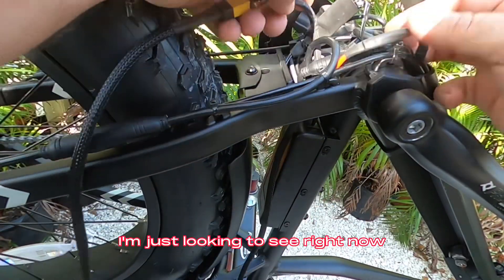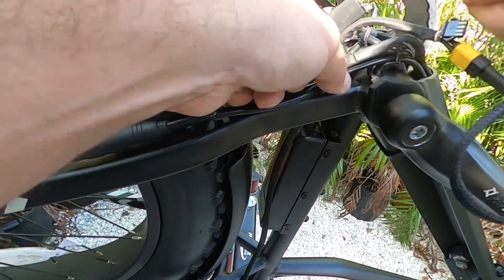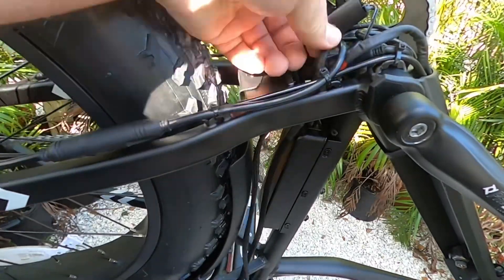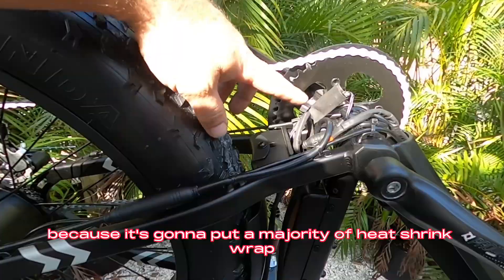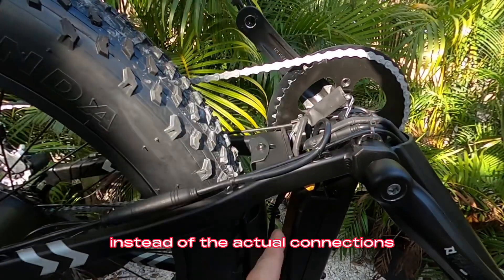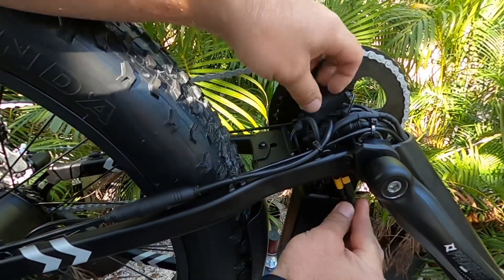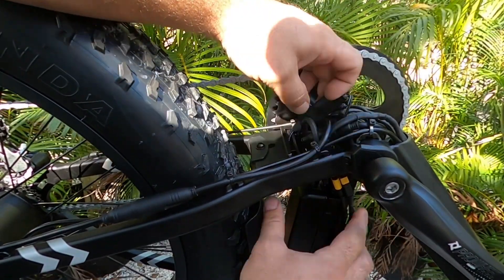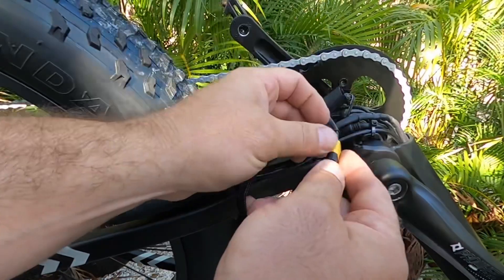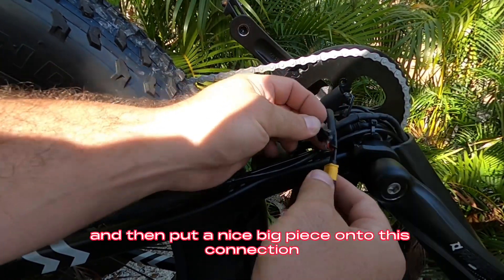I'm just looking to see what is my best fit without releasing all these cables. I like this because it's going to put a majority of heat shrink wrap on the downside of the bike, so that is the first to come at it instead of the actual connection. I think this is going to be the route — slide these over here and then run them down the seat post, roll this over, and put a nice big piece onto this connection.